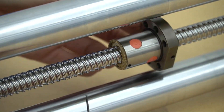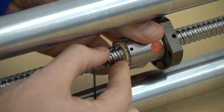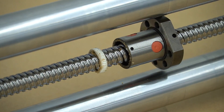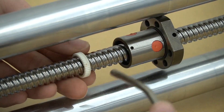Once the set screws are loose we can twist the wiper out counterclockwise using an allen key or a small screwdriver. Once the white wiper is completely removed from the ball nut we will use compressed air to blow the ball nut out, removing any debris.